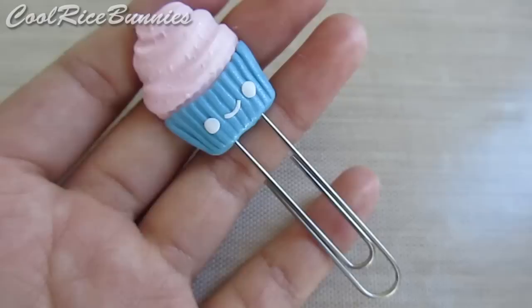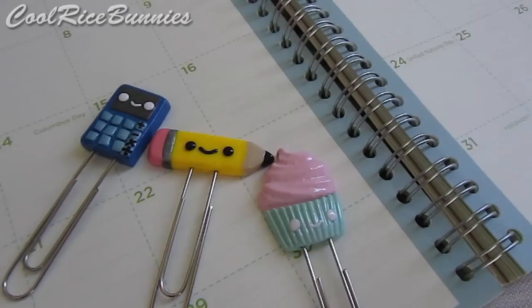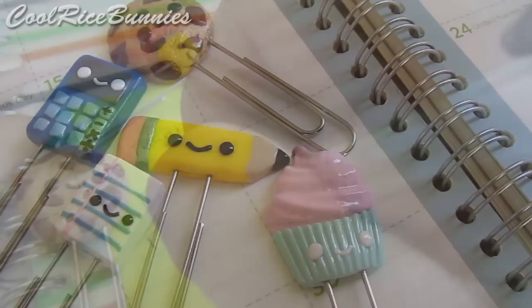After that, you can bake them in your oven according to the instructions on your clay package, and then once they've cooled off, you can glaze them to make them shiny. So that's it for this back-to-school tutorial. Comment down below to let me know which design was your favorite, and please like the video if you enjoyed it. You can subscribe to my channel if you would like to see more videos like this one. Thank you guys so much for watching. Bye!